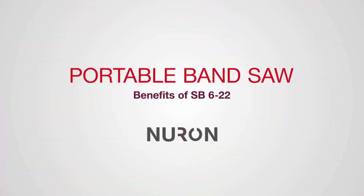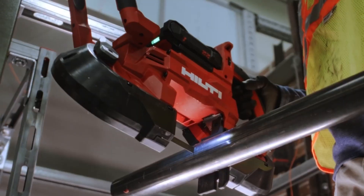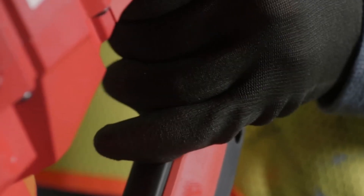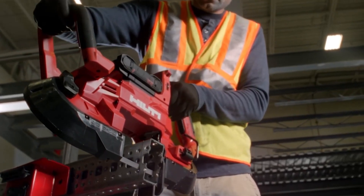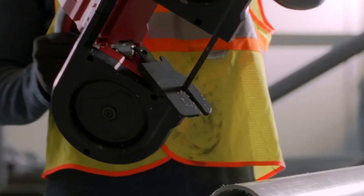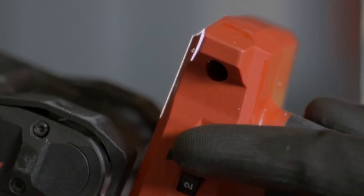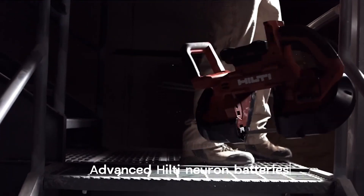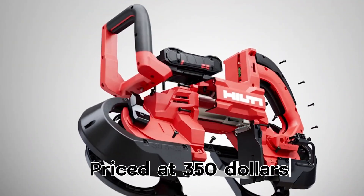The Hilti Neuron SB6-22 Bandsaw is a versatile tool that provides a noiseless, dust-free, and virtually spark-free experience when working with metal pipes. It can make cuts up to 13 centimeters deep and incorporates a safety system requiring both hands to start the saw. The bandsaw offers five speed options and compatibility with advanced Hilti Neuron batteries. Weighing 6 kilograms, it is reasonably priced at $350.